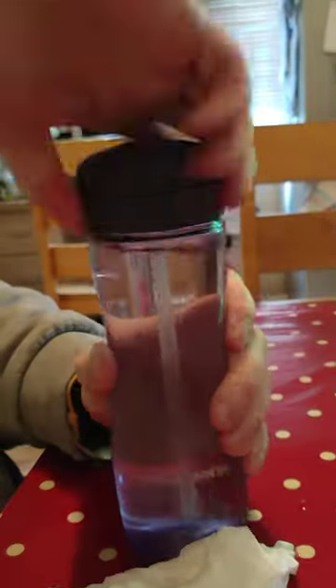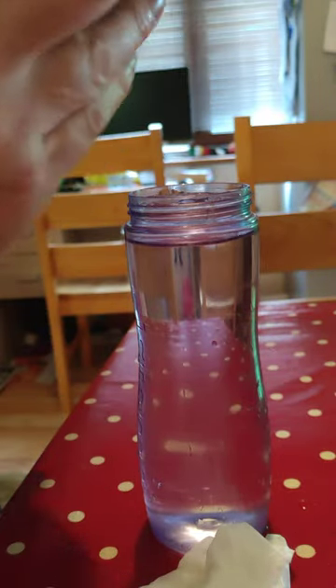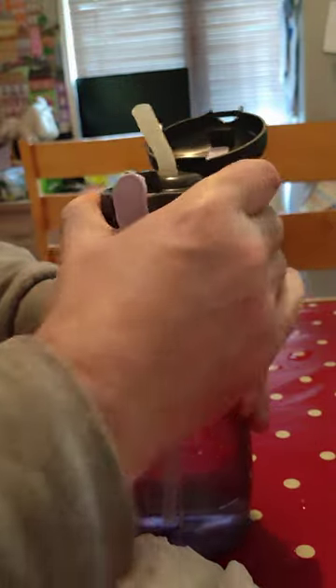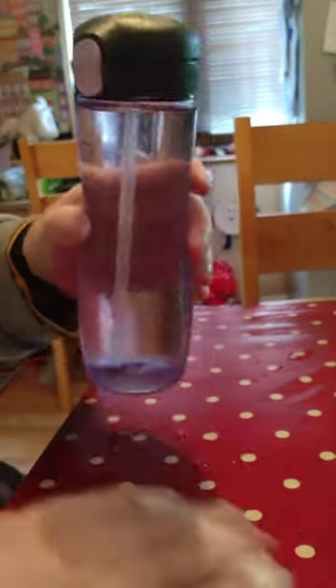So what we're going to do is take our lid off, and open our lid. Clean off our beaker, make sure your lid is open, screw on your cap again good and tight. Close our beaker down and our beaker doesn't leak.